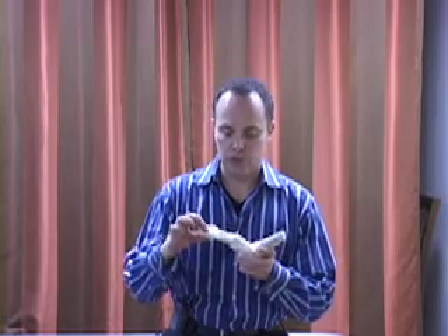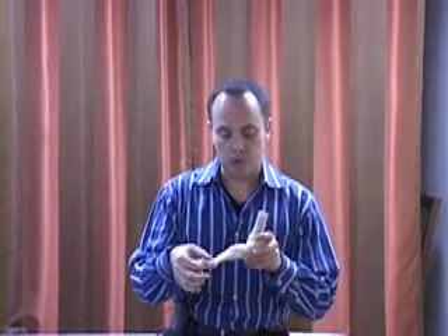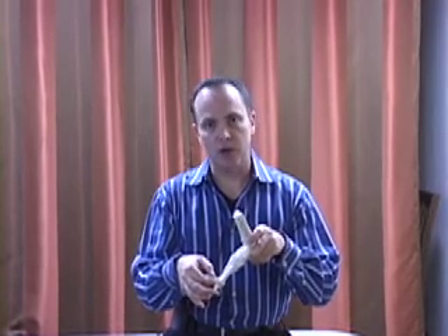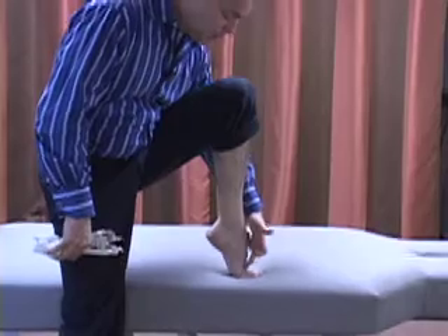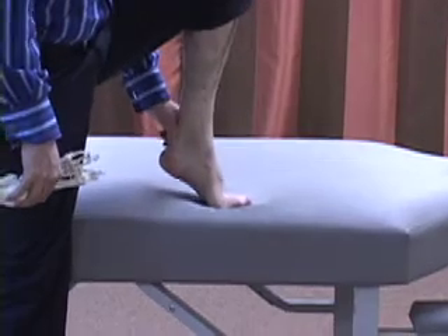We're talking about the first MPJ, or metatarsophalangeal joint — the joint between the first metatarsal and the first proximal phalanx, which is the joint of the big toe. This joint requires complete extension of roughly 45 to 60 degrees at toe-off, and you need that full range in order to have adequate toe-off.